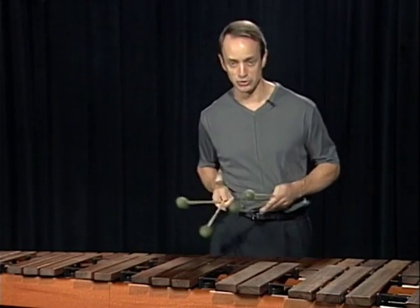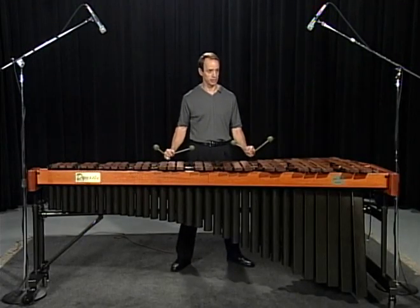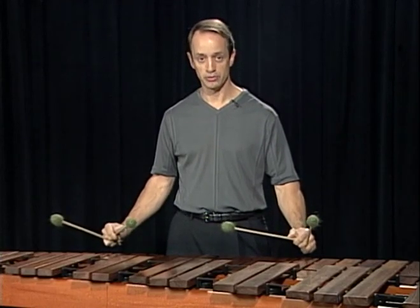Let me give you some examples. Here is exercise number one with permutation number one, and I'm going to spell the chords to you first. In C major, the one chord from the root up is C, E, G.